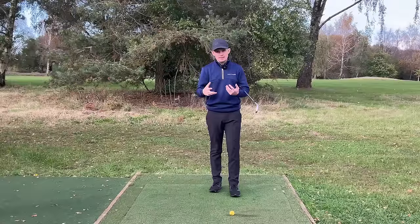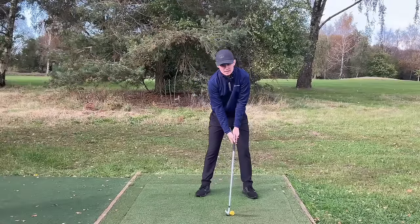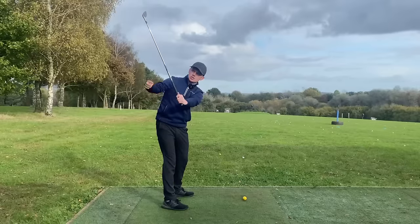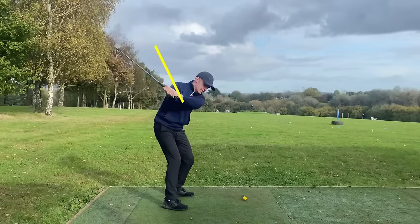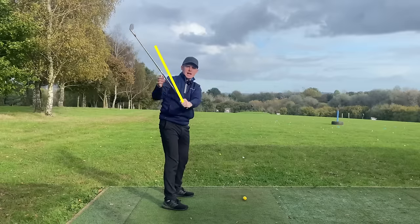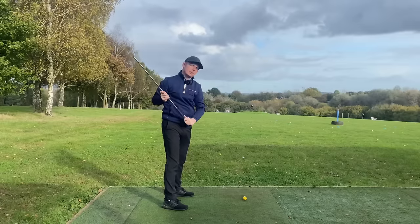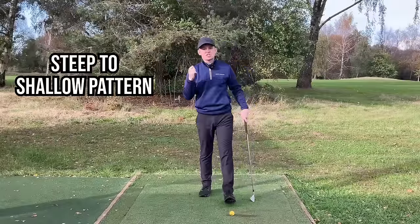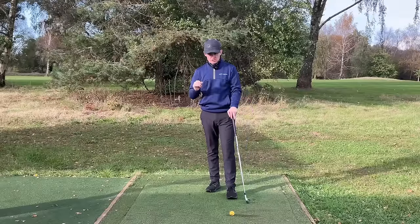How do we get the shaft in the correct position? If I take it back to left arm parallel and draw a line down the shaft, when I return to that left arm parallel position in the downswing, I want to see that the shaft has worked into a flatter plane. If it's worked into a flatter plane, that means the club is working in a steep-to-shallow pattern. That is going to get us in the most efficient delivery position possible, assuming you have a good club face position.